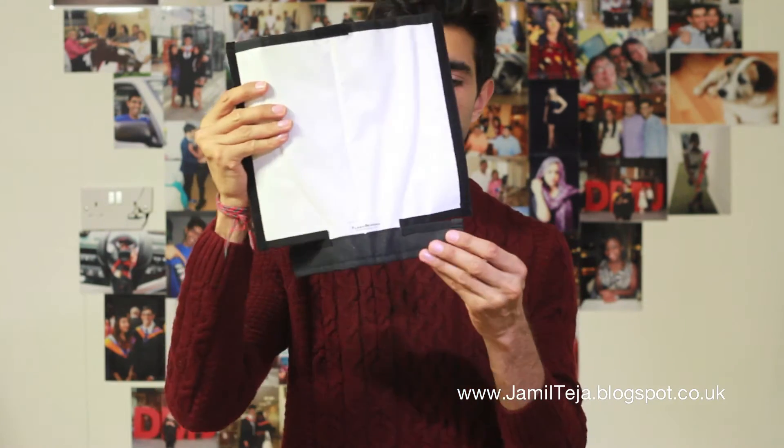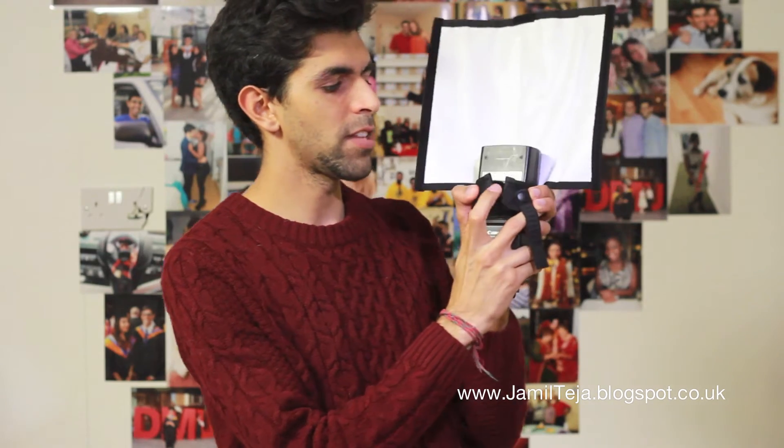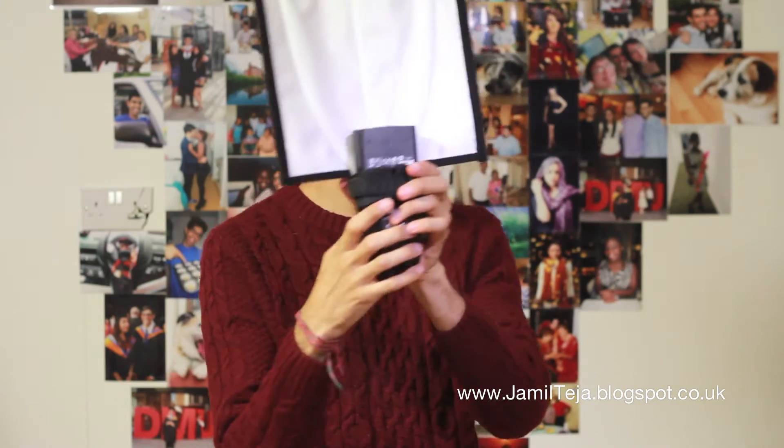Which one shall I open first? I'll open the proper Flash Bender first. So this is what comes in the packaging — this is the Rogue Flash Bender. You take your flash — I've got the 580 EX2 Flash from Canon — and the Flash Bender sits around it and then just tighten to the fit. And that's the Flash Bender.